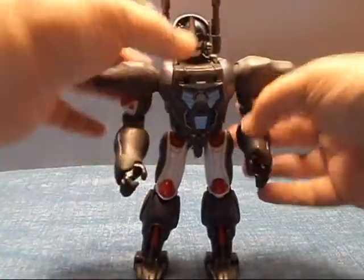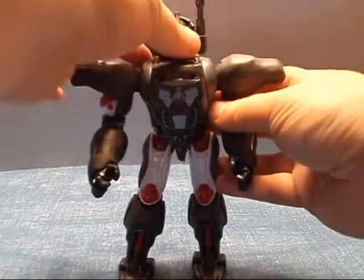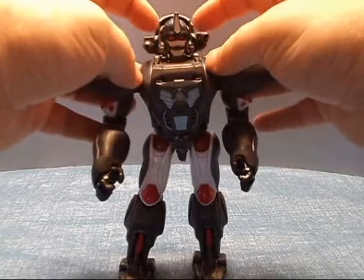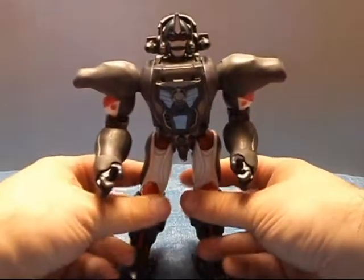And there we go. There is your Masterpiece Optimus Primal. Put his missile launchers down like so, and he looks really, really nice.